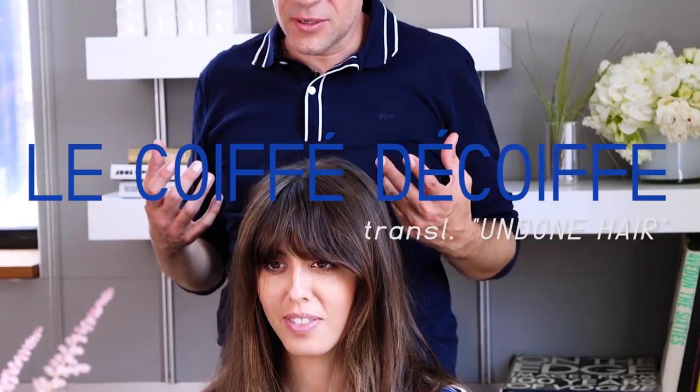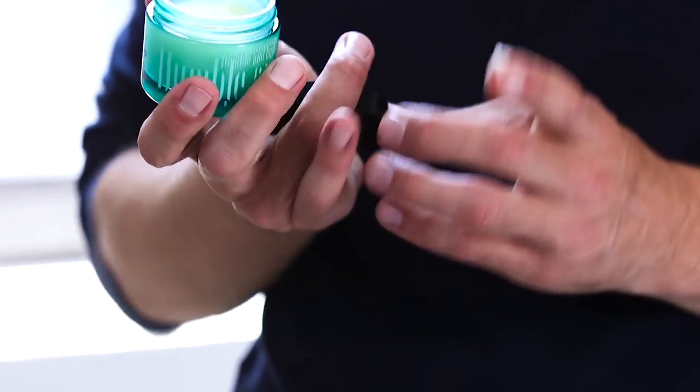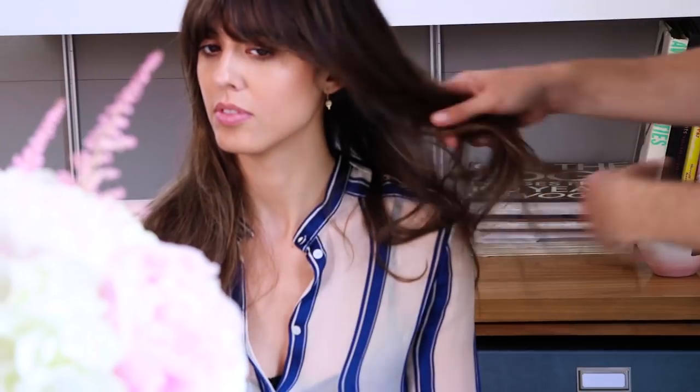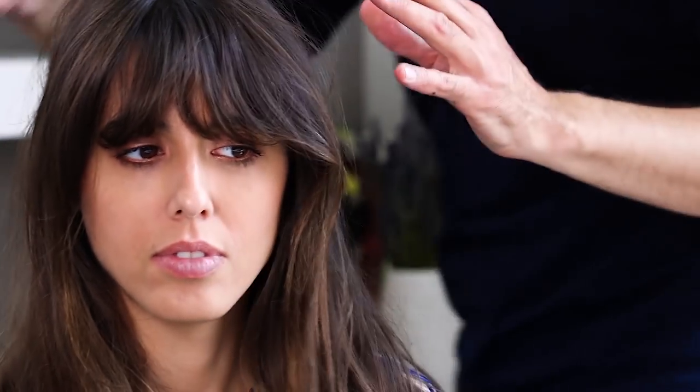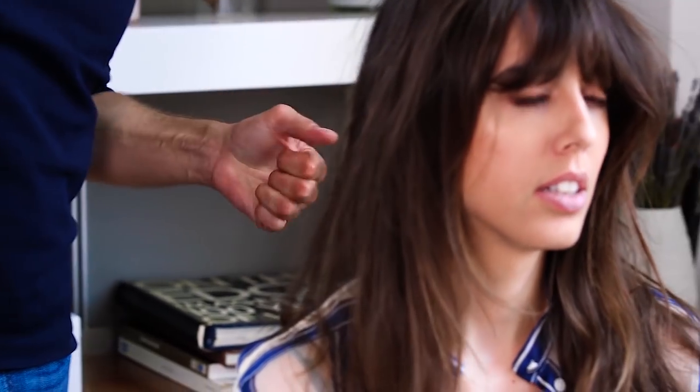The last step — it's a recipe I love doing for session shoots to make the look believable. The 'coiffé coiffée' finish: it's a really light, homemade product, a bit like a super light wax, applied on the lengths. This brings more realness — it just makes it look like second-day hair, after-sex hair.